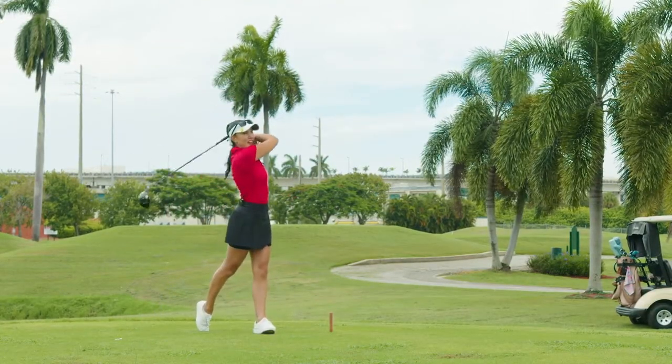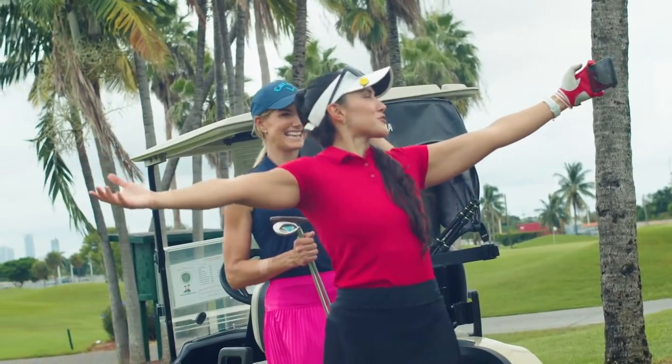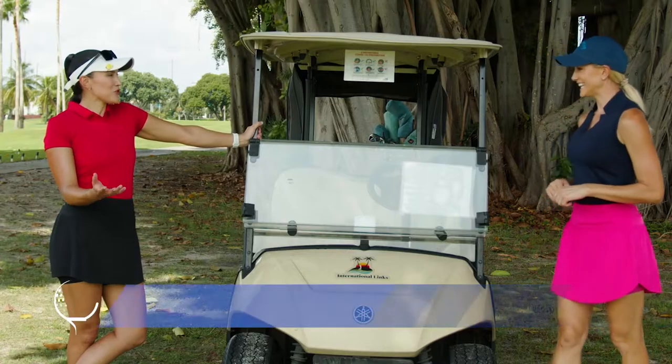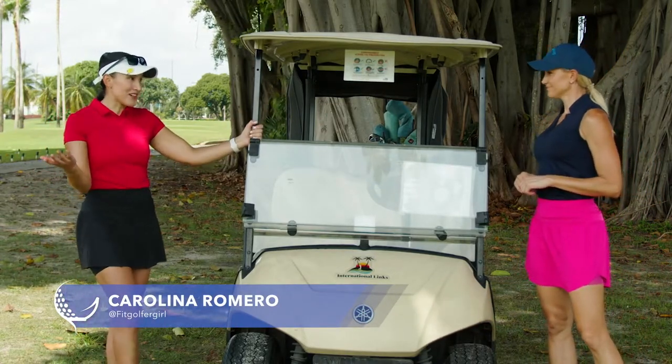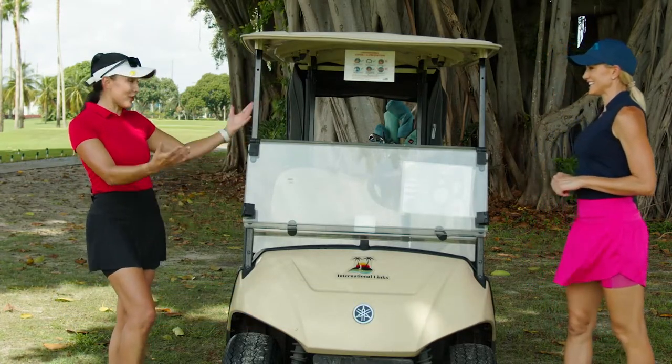She's back with Alyssa at Melry's Country Club to show us four stretches that you can do with your golf cart to help you get ready for a round. Sometimes you just wake up super tight. Thankfully, we have the golf cart to help us out. So let me show you four quick stretches you can do using this beautiful cart.